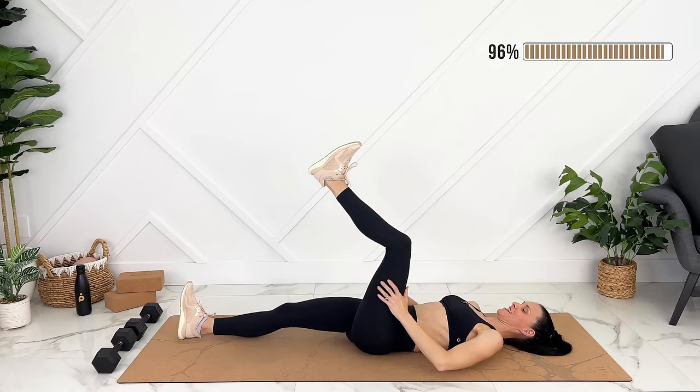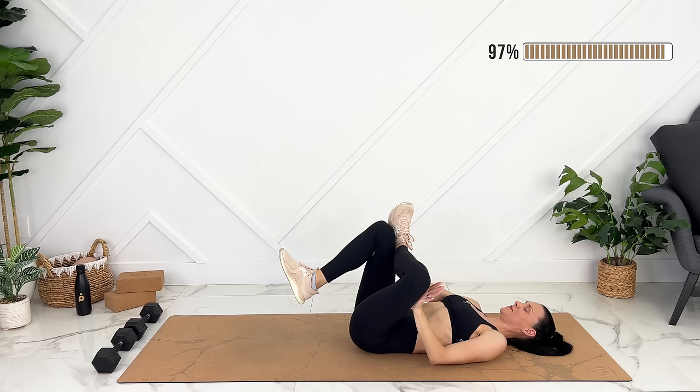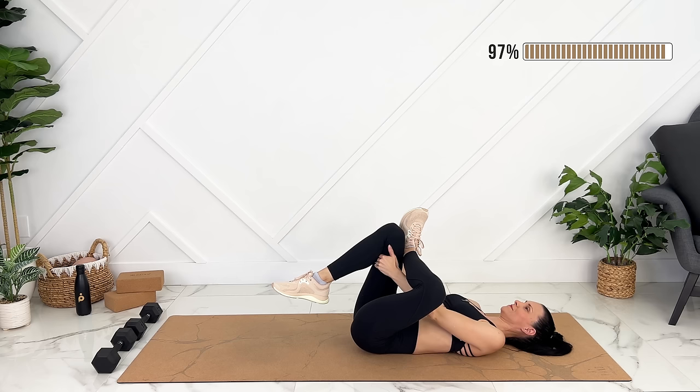Let's cross over for figure four. Exhale, up. For a deeper stretch, you can gently press just above your knee here.